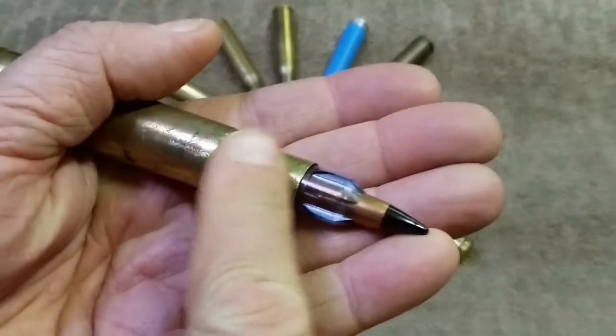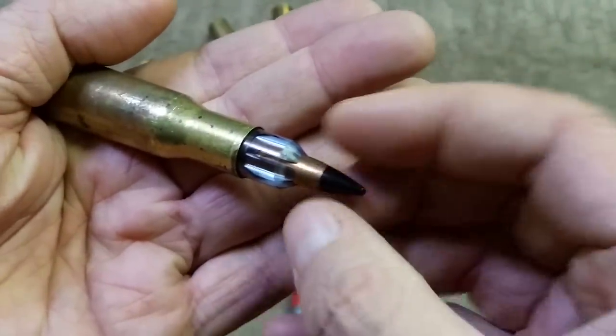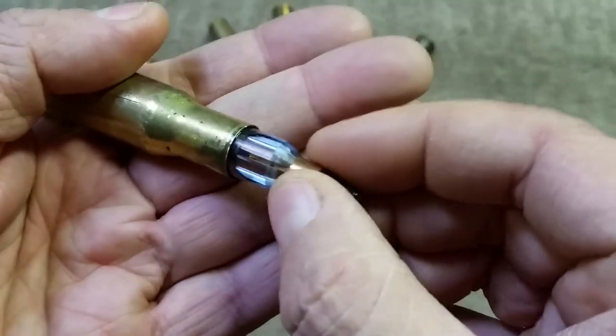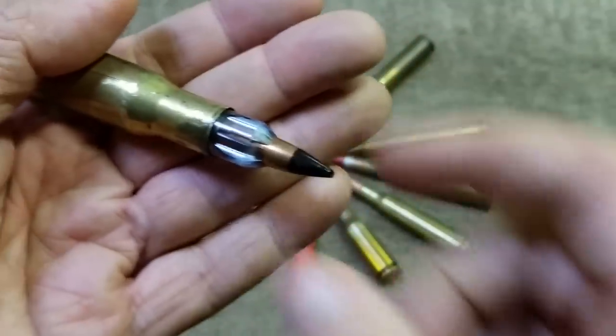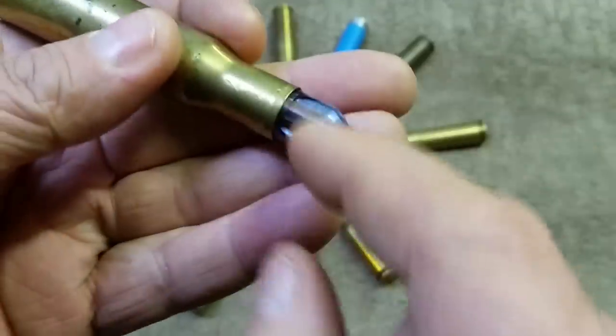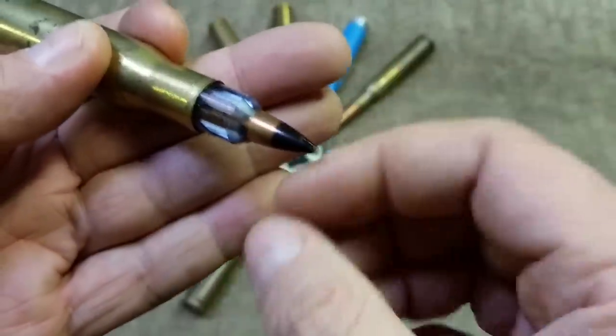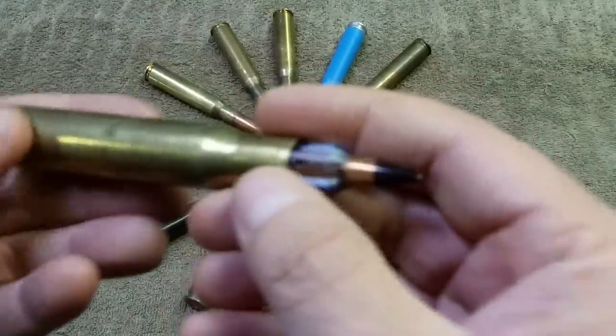When the round goes off, everything is pushed down the barrel just like a shotgun wad. The .30 caliber projectile would normally just flop around in the .50 caliber barrel, so it travels down with the sabot. Once it exits the barrel, the plastic falls off and the bullet keeps going.